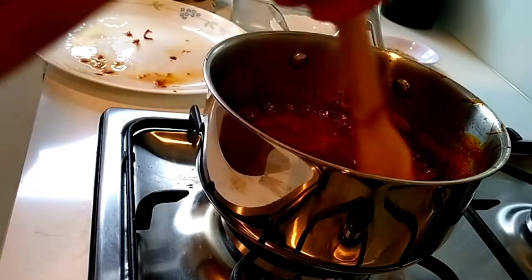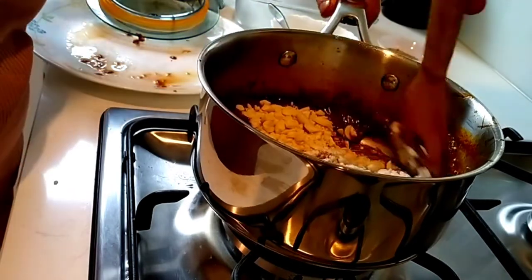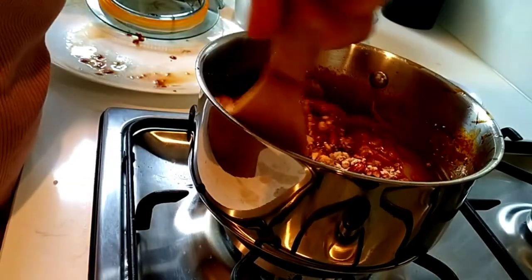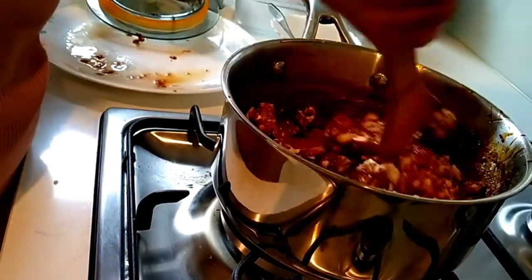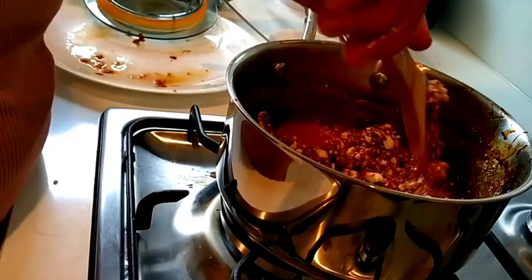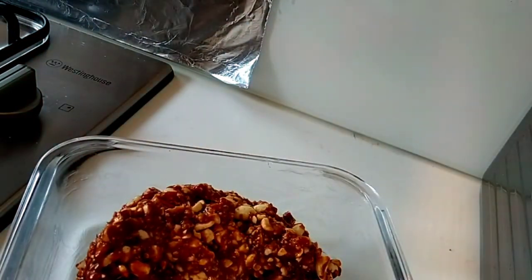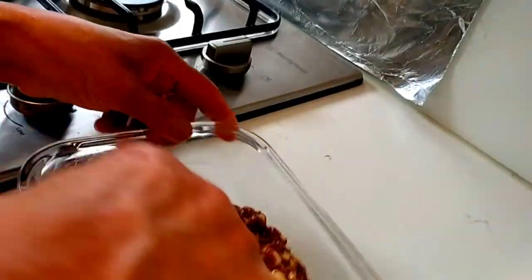Put it in the pan. Put a spoon in a spoon.